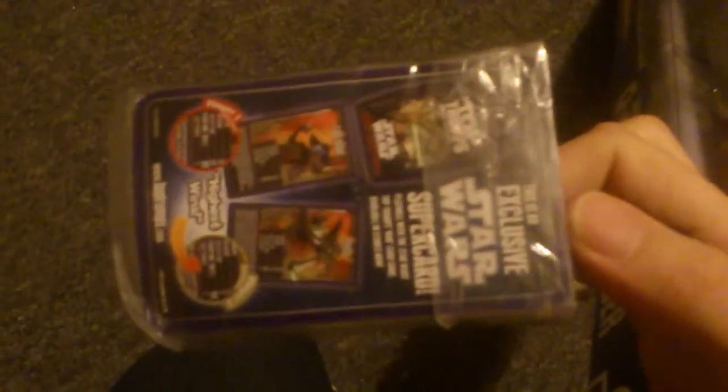I've got no pause on this camera, so bear with me. I'm taking the lightsaber out of the box now. Inside you've got some collector's cards.